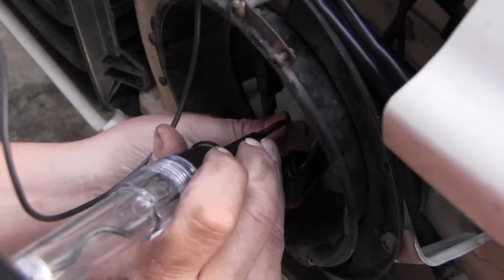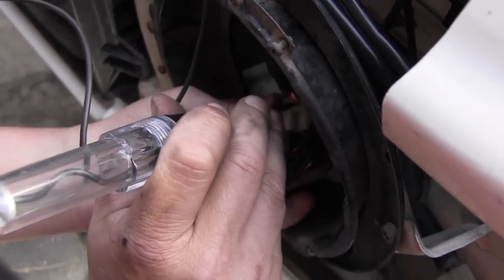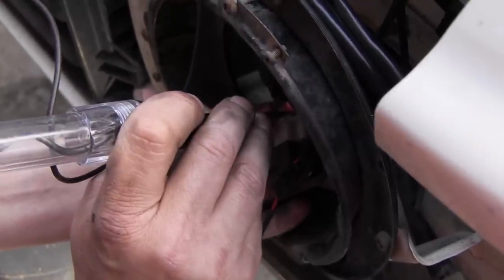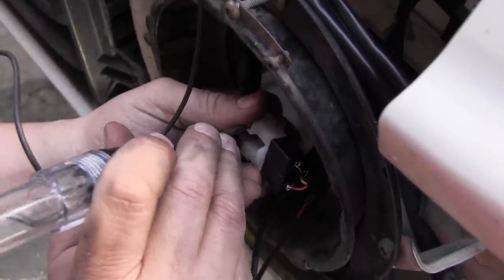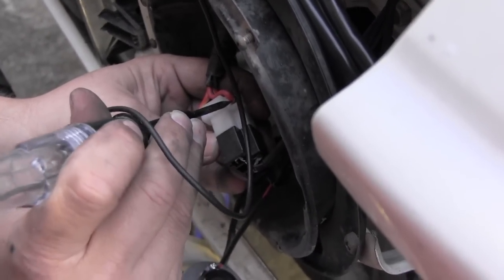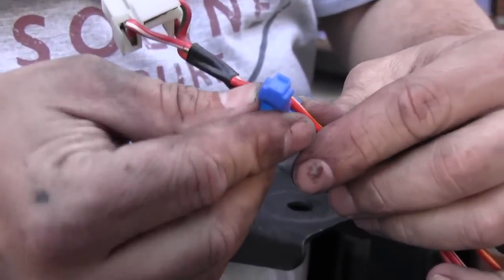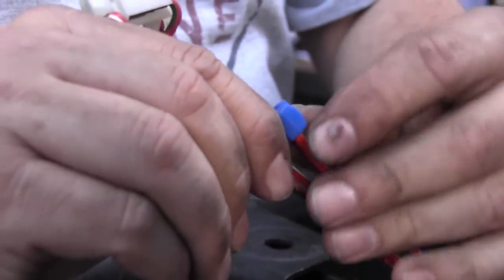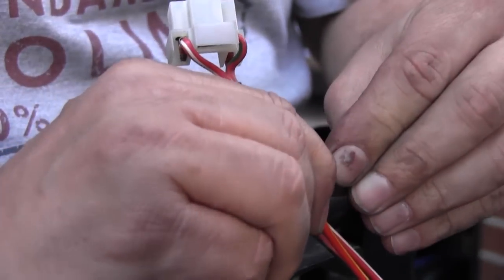With your headlights on low beam, use your test light to find the power wire. This will leave two other wires that don't illuminate the test lamp. Now switch high beam on and try those two wires with the probe. The wire that illuminates the test lamp is your high beam wire. Make a note of the colour of this wire.